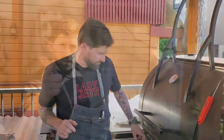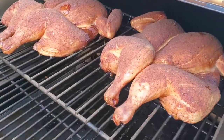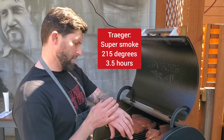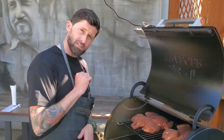Let's check out the Traeger. So if you're doing it at home on your Traeger and you want to do it like we're doing at Lady J, I set it on super smoke and put it at 215. I put them on at noon, just after noon. It's now 3:45 and they are just done.